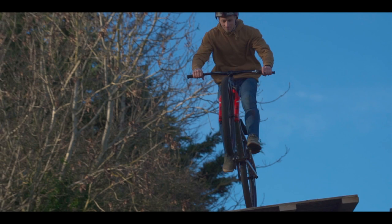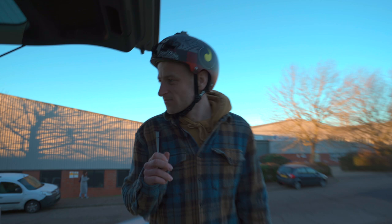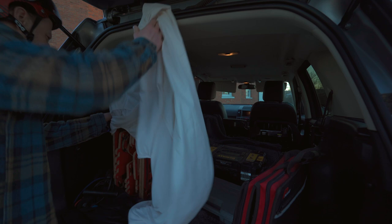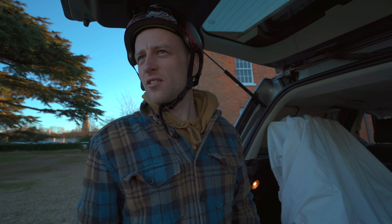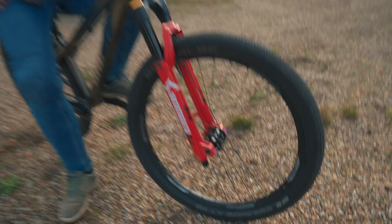We've just turned up at the next spot ready to ride and I think I've left my front wheel at the other one. We can't find it in the van or the car, so we're going to have to go back — and then it's probably going to be dark. All right, let's see what happens.